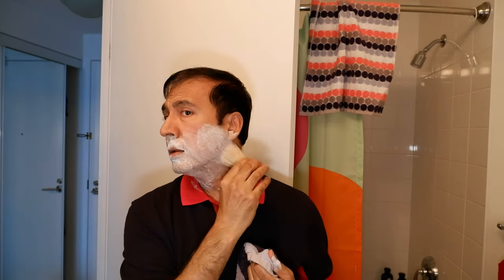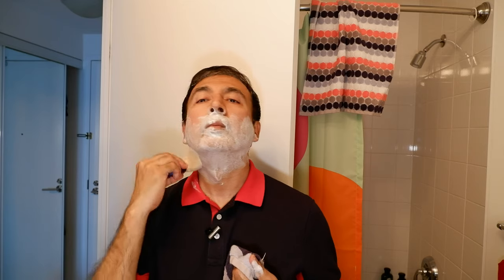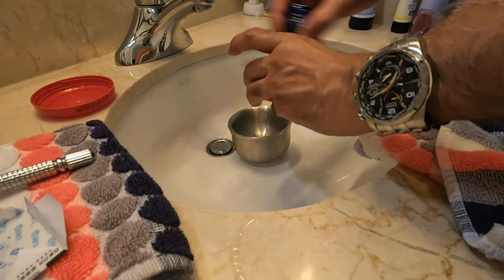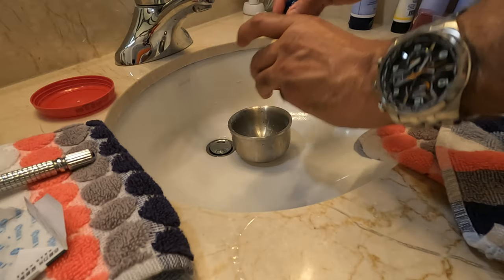This is the very first time using the Omega S brush and it seems to be working okay. I'll lather up a little bit more. At this point the lather looks okay — it's a bit thick, so I'll leave it here.